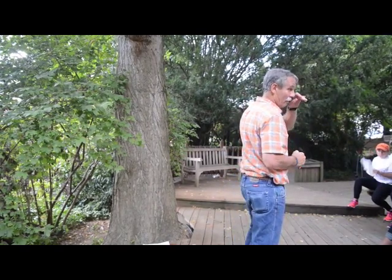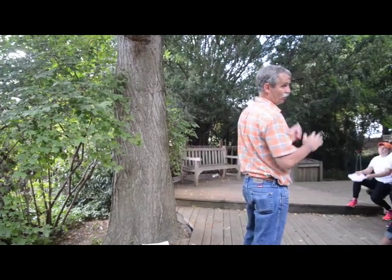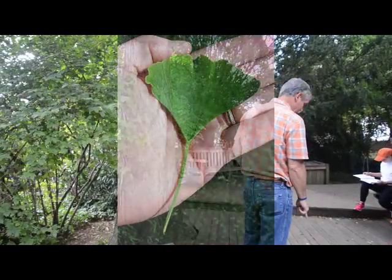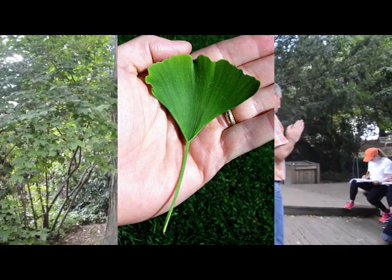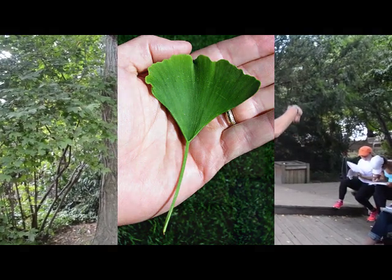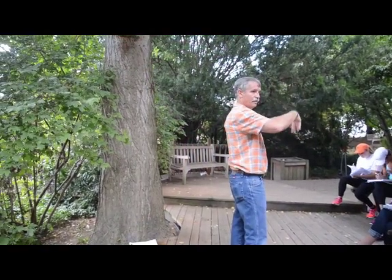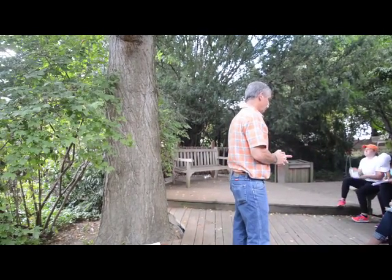They're planted as ornamentals, and one reason is the leaves — the leaf you're going to get is the only one you're going to get. It's the only tree that has fan-shaped venation. The veins come out of the petiole and go like an oriental fan. We don't have any other tree with a leaf that does that — fan-shaped veins.